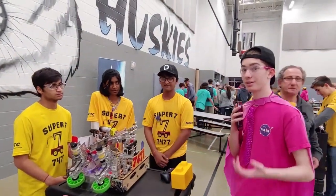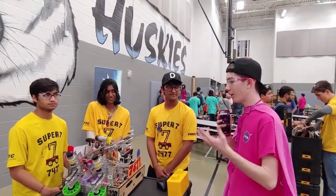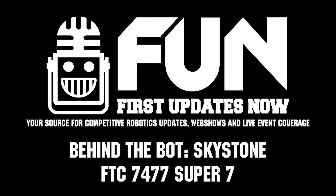That's Super 7 — it's Team 7477, Super 7. Incredible team going to the state championship. Hope you guys do well. Thank you.